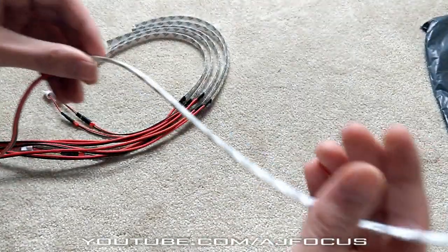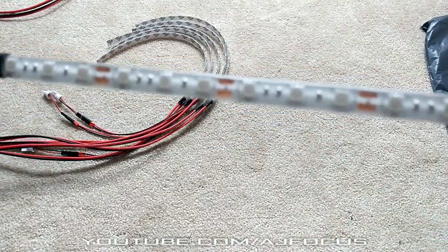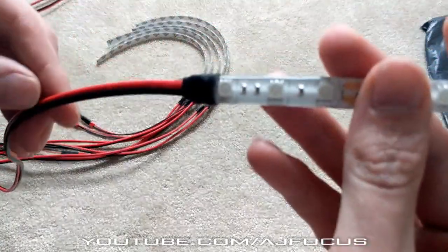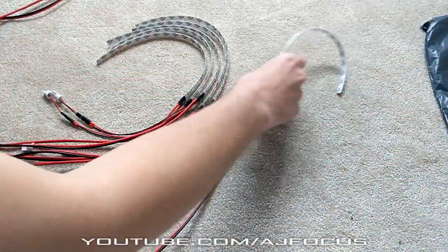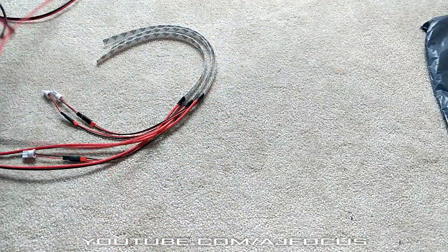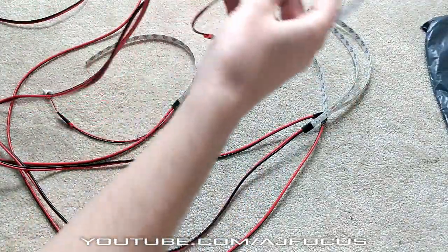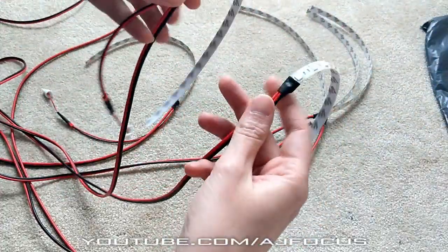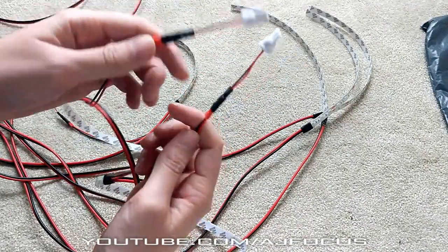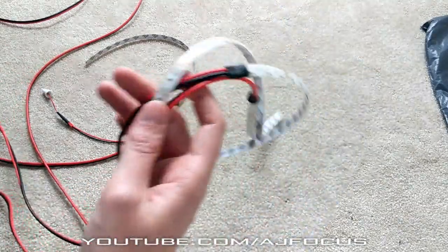It's got sticky stuff on the back as well, so you can stick them in your car. This looks really, really nice. They're all connected. I think they actually are. I see what's going on there. So these two must go in the footwell because they've got the shortest 501 connections in there. These two must go in the footwell, and then the rest must go to the back of the car.